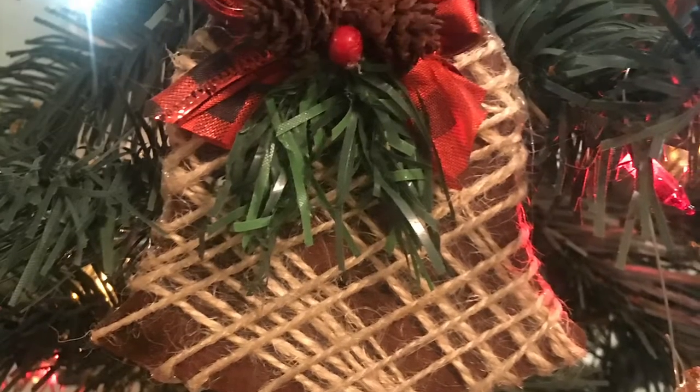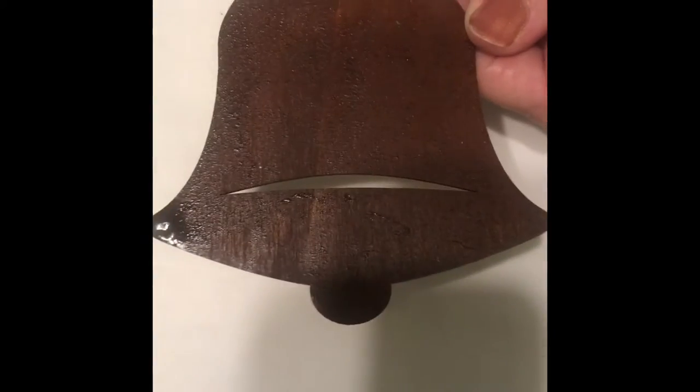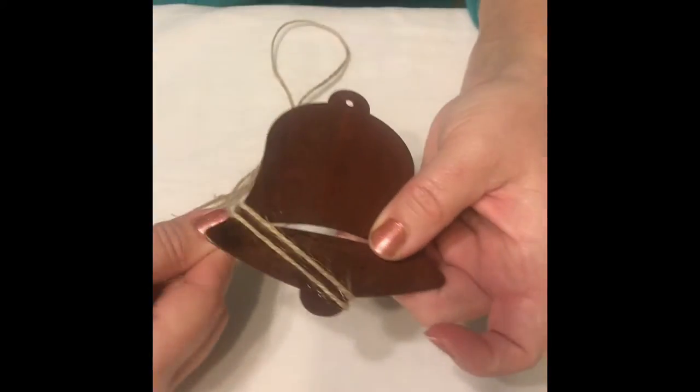Hey everyone, welcome to our channel, Southern Gmore Gals. We're participating in the 58 Second Shorts DIY today, hosted by Sandy Lummer Mill DIY and Chemo Crafts. Check out their information listed in our description box.